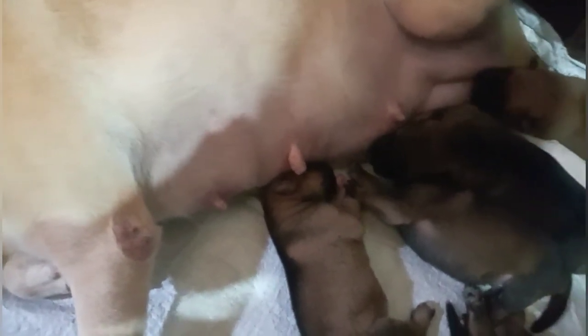Nandoon lang po siya sa tabi. At saka yung mga babies naman niya, panay po ang bibig. Kaya hindi po iniwan ng nanay yung mga babies niya. Pagkabusog po yung nanay sa gabi, marami pong gatas na lumalabas sa kanya.